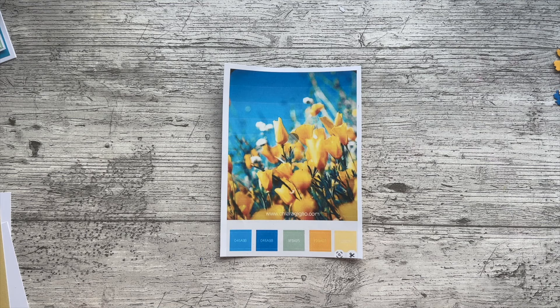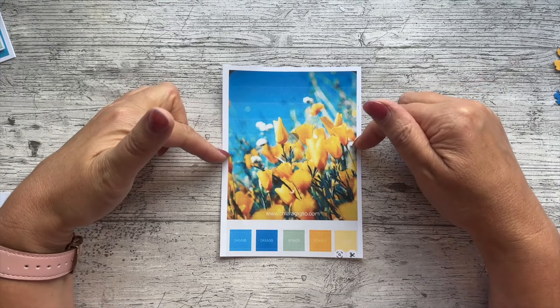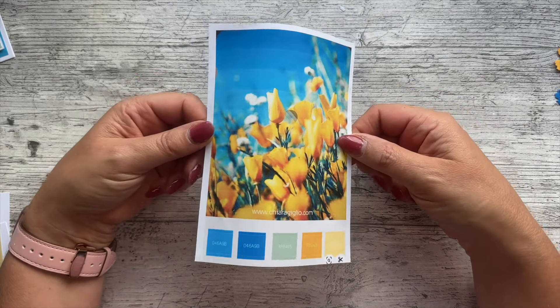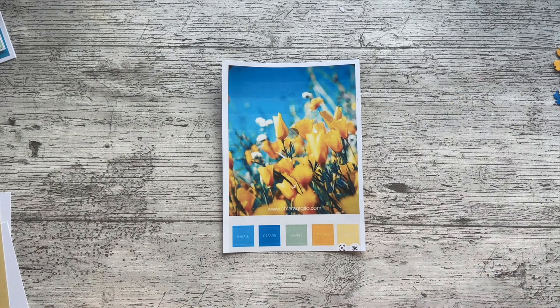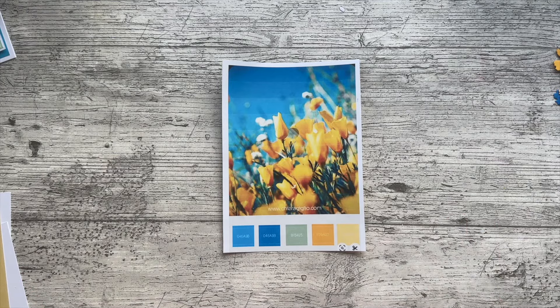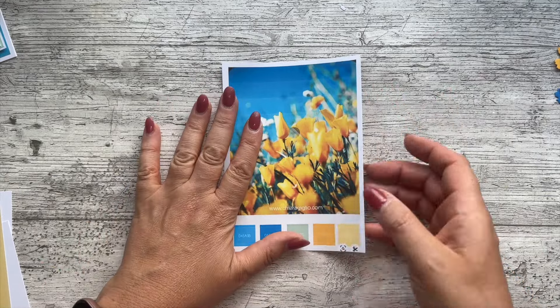This is my take on merging a Thrifty Thursday project with my monthly color challenge. These are the colors for my August color challenge — aren't they gorgeous? Really bright and beautiful. I chose them back in July when it was still a little bit gray and overcast and we thought summer would never come, and it just made me want to pick something lovely and bright.